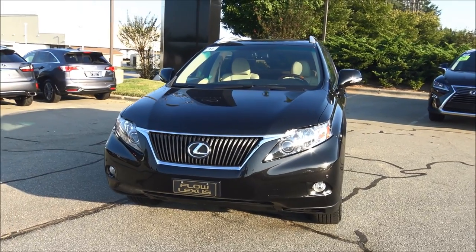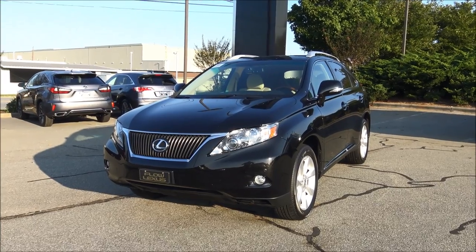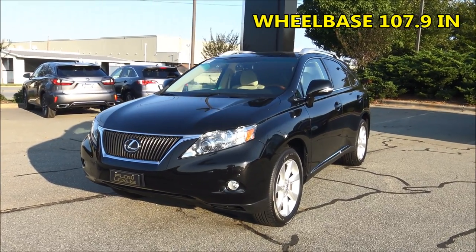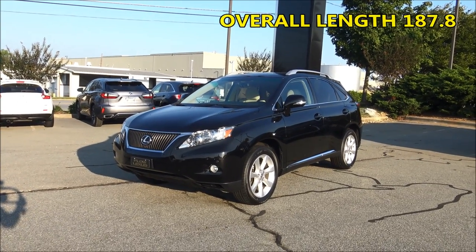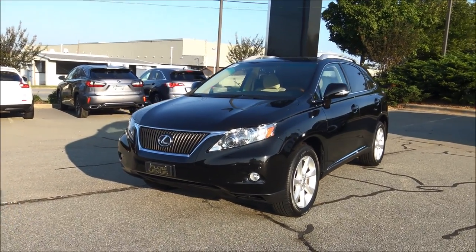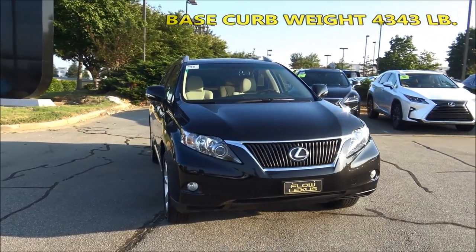This is such a fantastic example of a very clean third-generation Lexus RX 350. The wheelbase is 107.9 inches, the overall length is 187.8 inches, the overall width without the mirrors folded out is 74.2 inches, the overall height is 66.3 inches, and it has a base curb weight of 4,343 pounds.